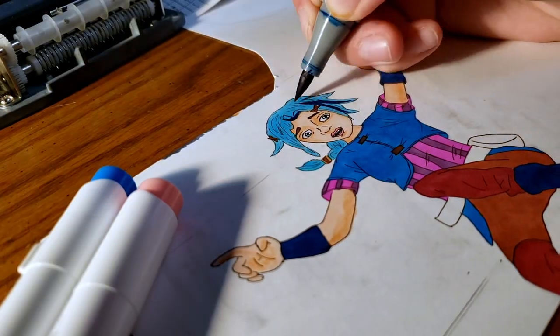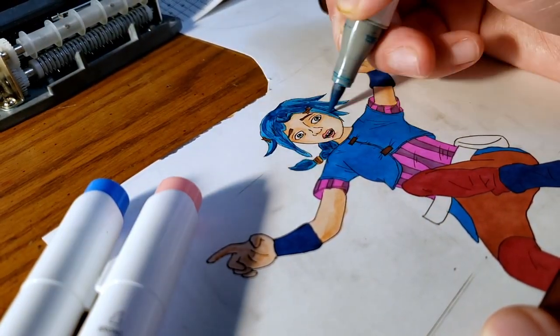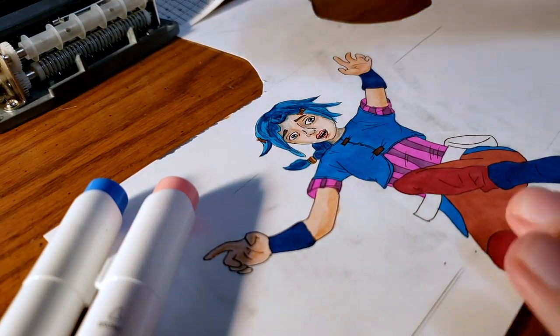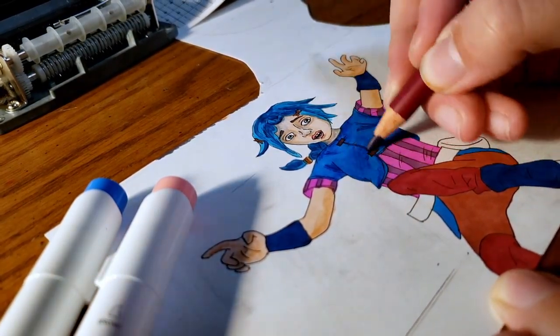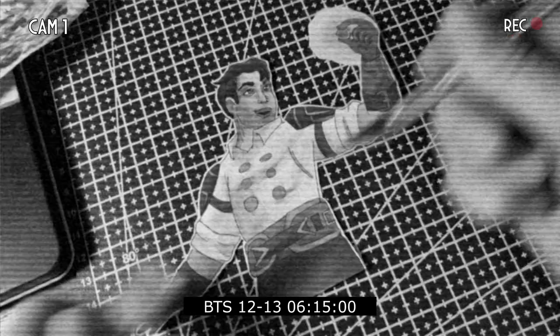I had a lot of fun drawing these characters from the show, and I felt like as I kept drawing, I got more confident and kept improving. Some characters I am very proud of the way they turned out, like Jinx and Mel specifically.